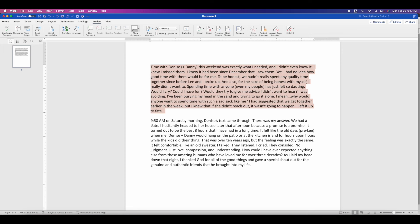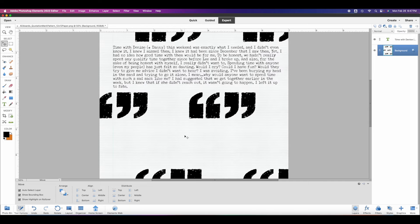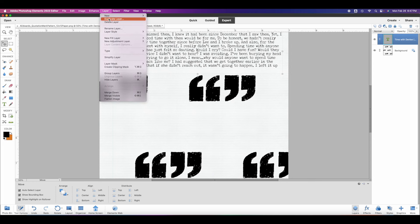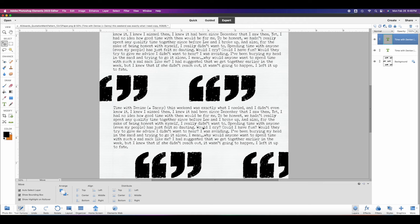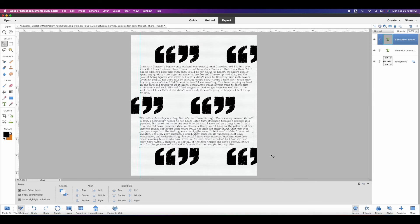I'm going to zoom out to show how I laid that down, then go back into Microsoft Word and choose my second paragraph, copy it, and go back into Photoshop Elements. Sometimes what I'll do is take this box and duplicate it — because I like the way it's been sized already — then move it down here and line it up the way I want it. I'll double-click, highlight all the text, and paste the new text in, making sure the boxes are as close to the same size as I want. I have my space for hole punches, a guide line, and everything looks nicely lined up.